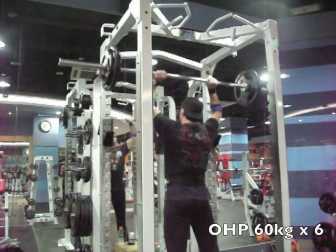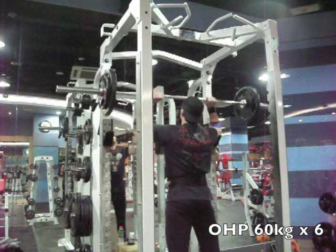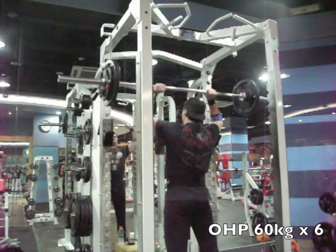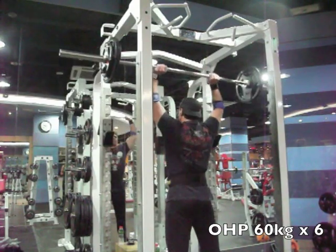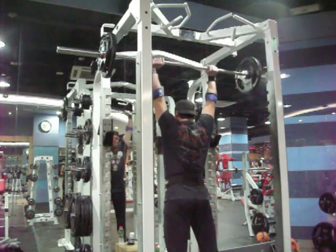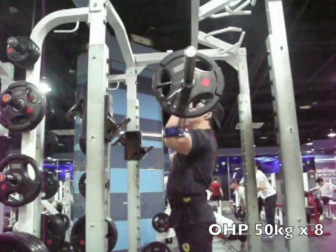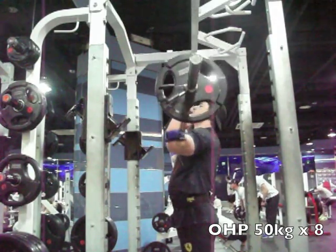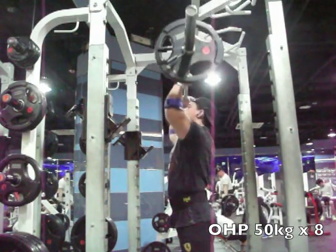So I dropped down to 70 and started working my way down. As I've mentioned in other videos, this is reverse pyramid training — the first couple sets are warm-ups, then you start with your heaviest set while you still have energy and then work down. So I did sets at 60 and then 50. It's nice to have a power rack with a bit of height so I can lock out properly at the top of the movement.